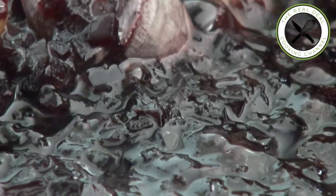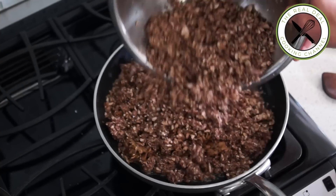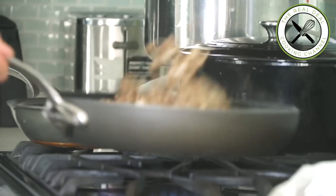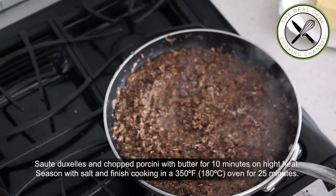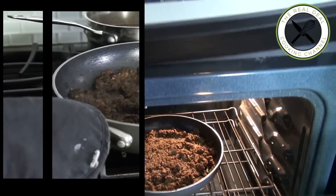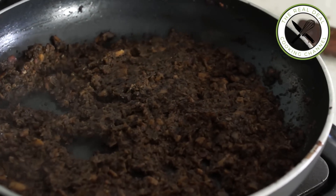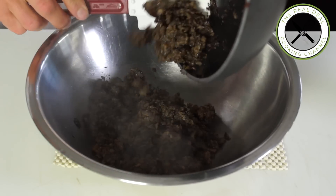Meanwhile, in a hot large skillet, sauté the duxel and chopped porcini for 10 minutes on high heat — it's going to render lots of moisture. Then season with a tiny bit of salt and finish cooking in a 350°F (180°C) oven for 25 minutes. You will end up with a perfectly roasted and dry mushroom duxel.